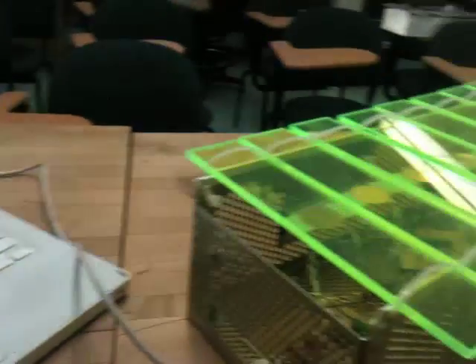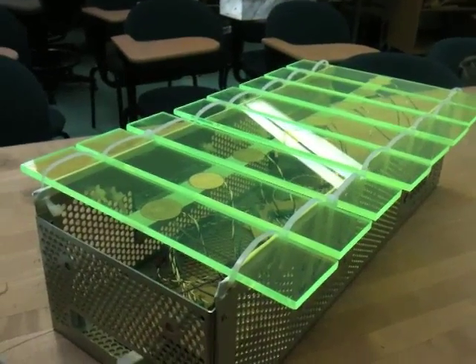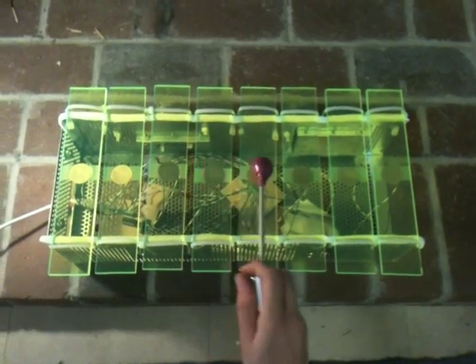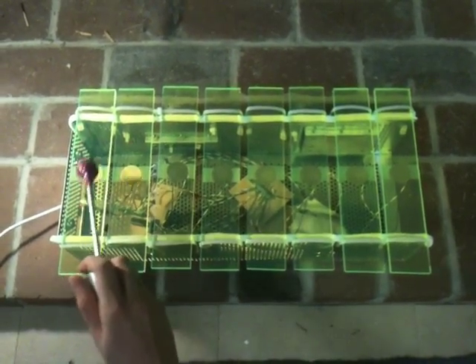It's attached to my computer with a USB cord so I can make noise on GarageBand. Here are some examples of different instruments you can play.